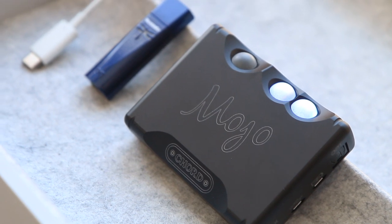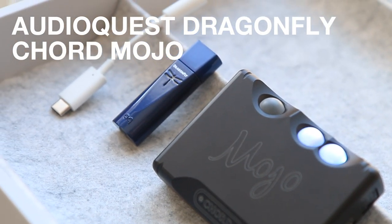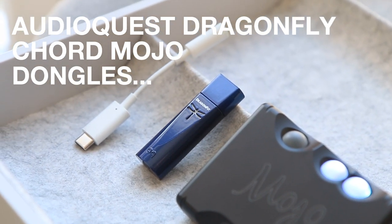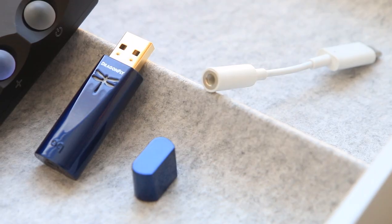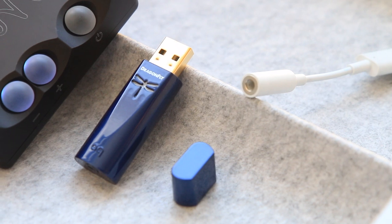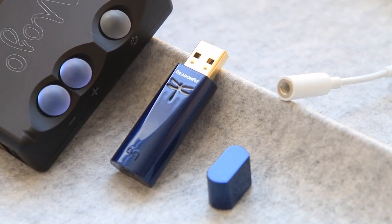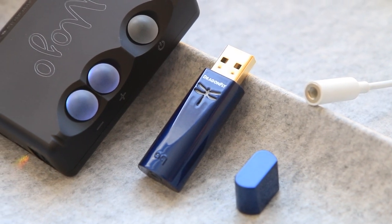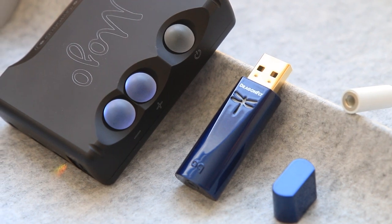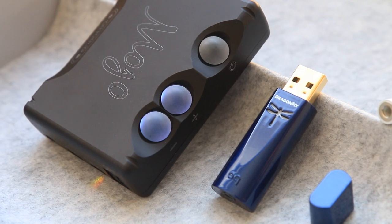Welcome to a video on the Chord Mojo, the AudioQuest Dragonfly Cobalt, and some dongles. In short, these are designed to improve digital audio on your wired headphones. Since there are plenty of reviews already, I will focus on what to look for when choosing between them, because to me there's no clear winner in sound. I will quickly go over their specs and setup, before moving on to the two key factors: the Mojo's battery and the sound differences.